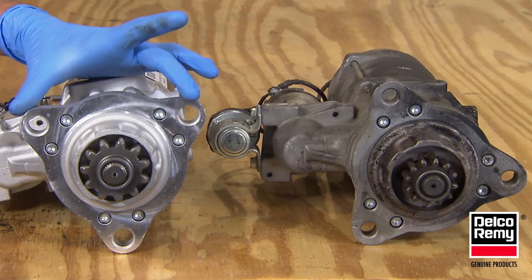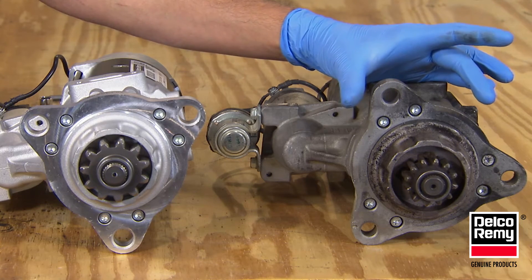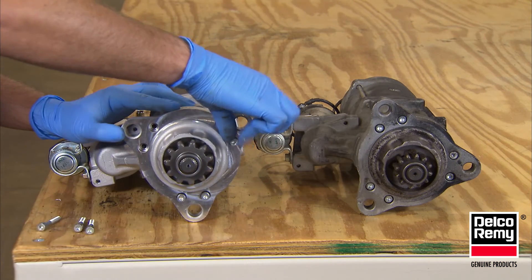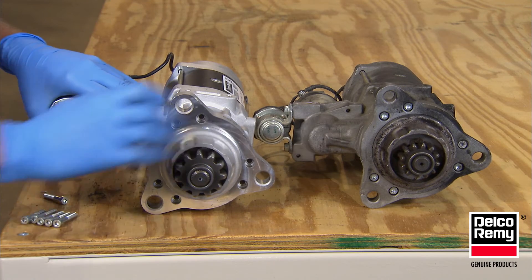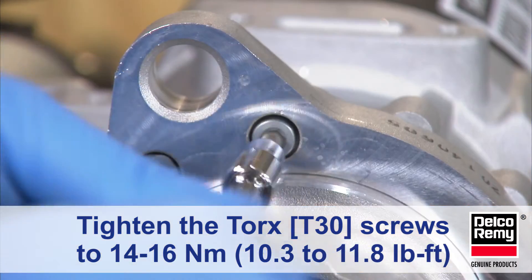If the three larger mounting holes are in the same place on both starters, then you will not need to clock the new starter. But if they are different, remove the six torque screws on the front mounting flange and turn the mounting flange until it mirrors the old starter mounting flange. Once you reach the desired position, reinstall the six torque screws and you are done.